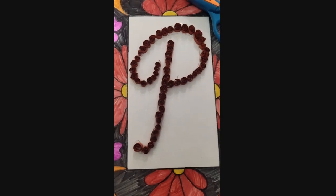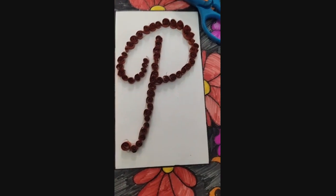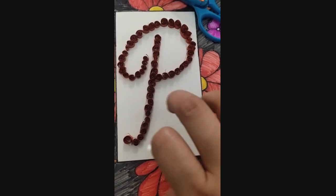Here you can see I have completed the quilling work. Now I will decorate the white sheet.